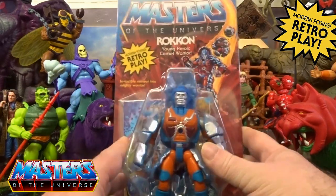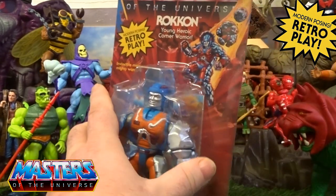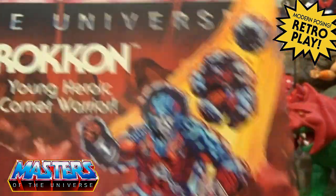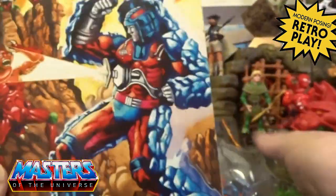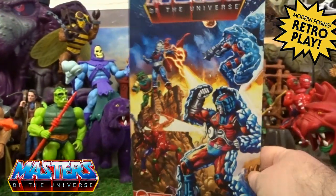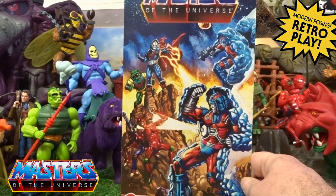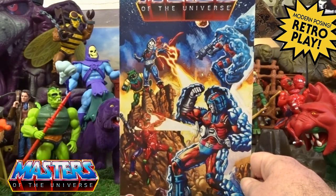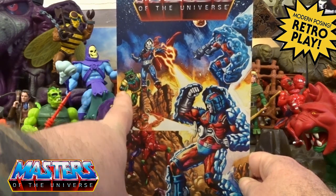He comes in this collector-style packaging. This time it's not all glued on — it's one of those slip cases, so I'll just slide this out. You've got them there at the front, spinning down from rock form. On the back you've got the full style artwork — there are no cross-sells, just the full style artwork on the back, and you've got little nods to what is hopefully coming to the Origins line.